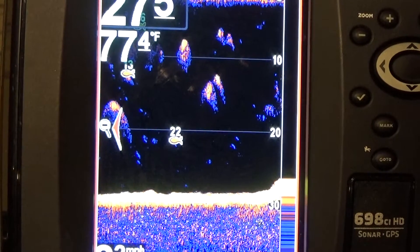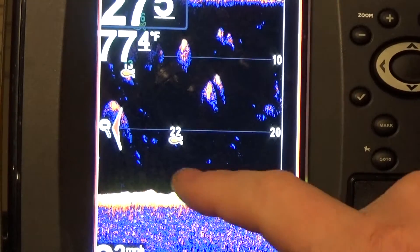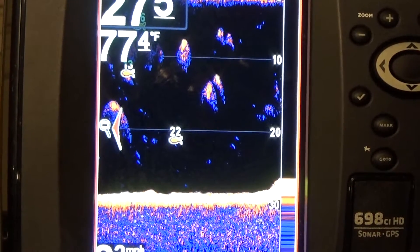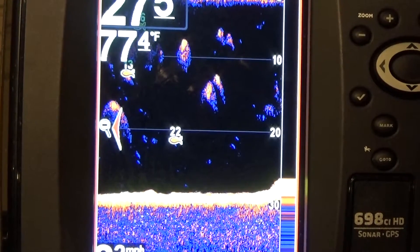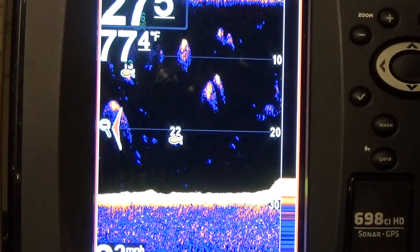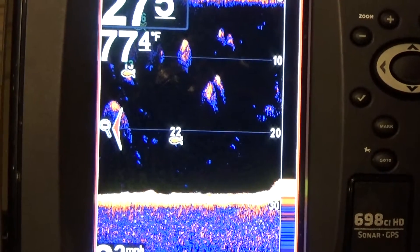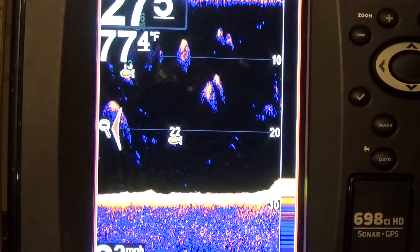So sonar shoots out from your boat, goes down to the bottom. That little bit right there — that's your hard return. That is the bottom. Now, how is that sonar shooting out? It's shooting out in a cone. It's coming out of your boat like that, and it's taking slices of data, turning them into a picture. It's really not hard to understand. We're seriously just talking about up and down.